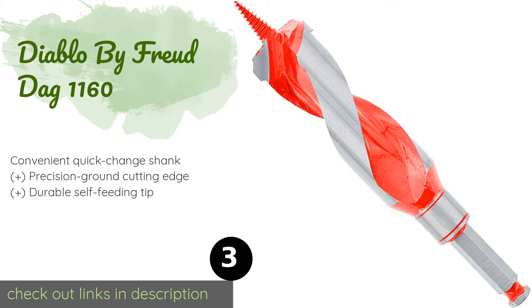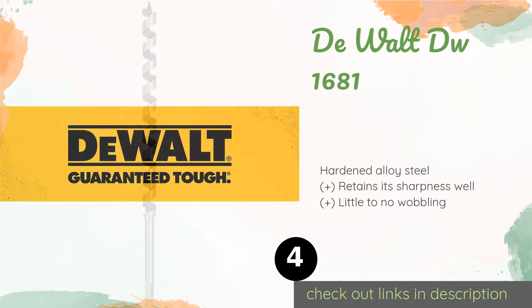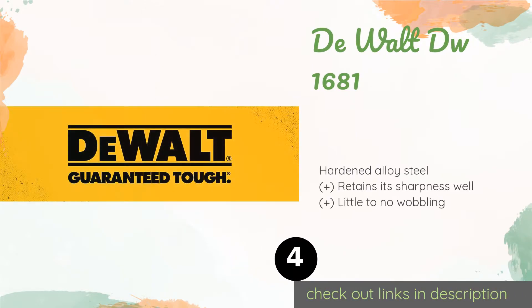Whether you're using it on clean wood or wood embedded with nails, the Diablo by Freud DAG 1160 gives you precise results every time. Deep flutes enhance the chip evacuation process so you'll be able to create more holes per drill charge. The price is approximately $23.